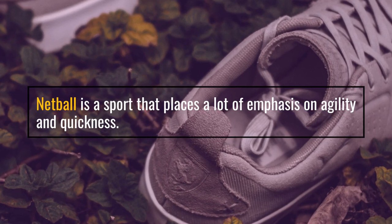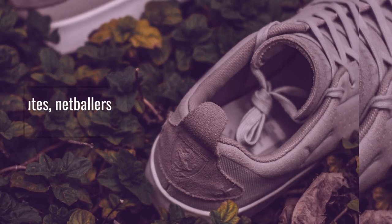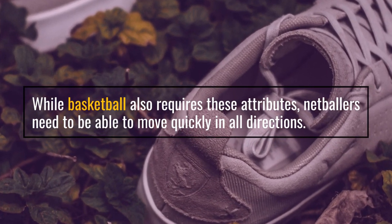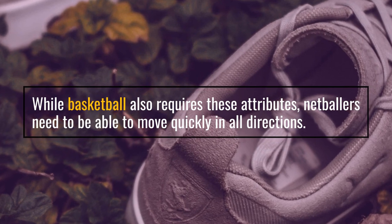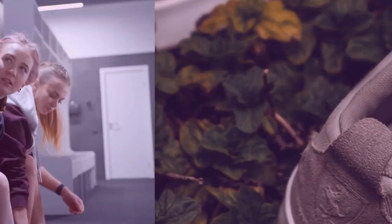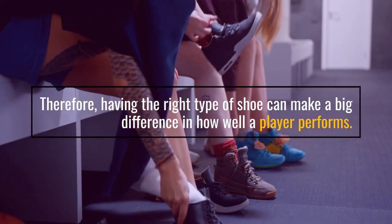Netball is a sport that places a lot of emphasis on agility and quickness. While basketball also requires these attributes, netballers need to be able to move quickly in all directions. Therefore, having the right type of shoe can make a big difference in how well a player performs.